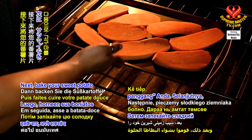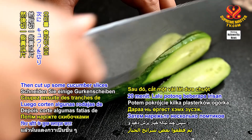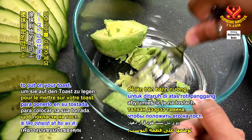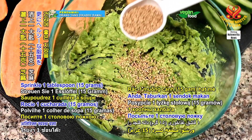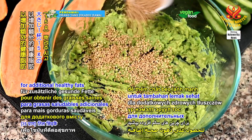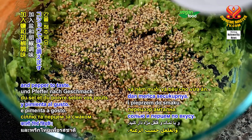Next, bake your sweet potato for 20 minutes. Then cut up some cucumber slices and mash up an avocado to put on your toast. Sprinkle 1 tablespoon or 15 grams of sesame seeds for additional healthy fats and season with salt and pepper to taste.